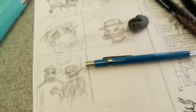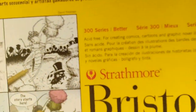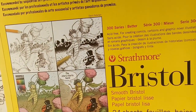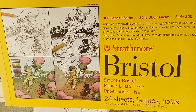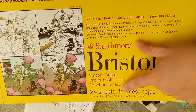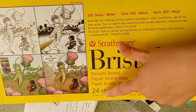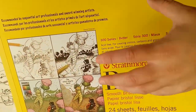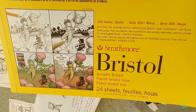The paper is a Bristol pad — smooth, because the vellum will eat your pens, although vellum is really good for painting on. I have this particular size because these come in 24 sheets instead of 20 sheets, and I can fit three comics on one piece of paper, so that's just infinitely better for me.